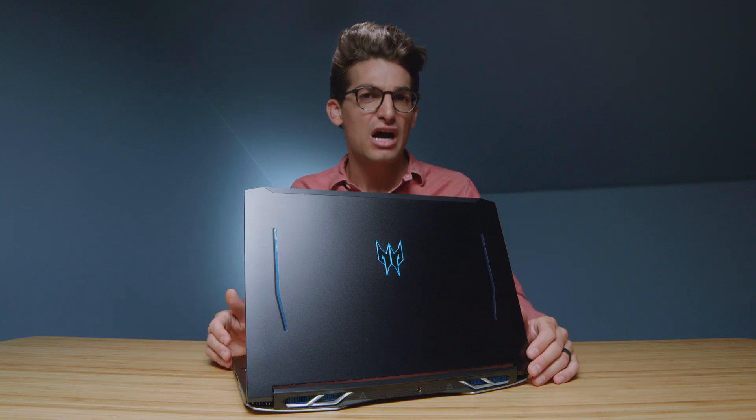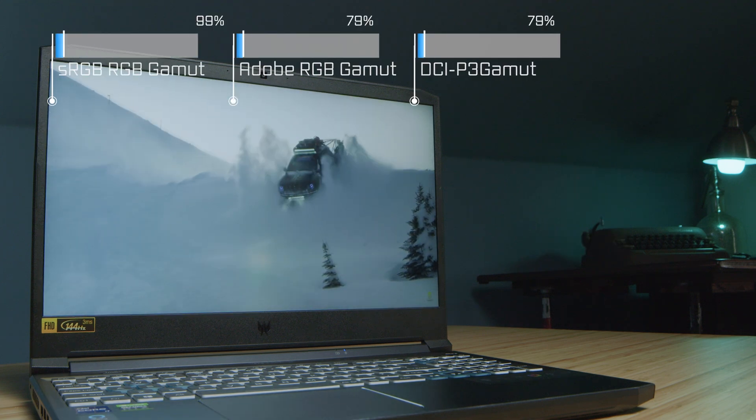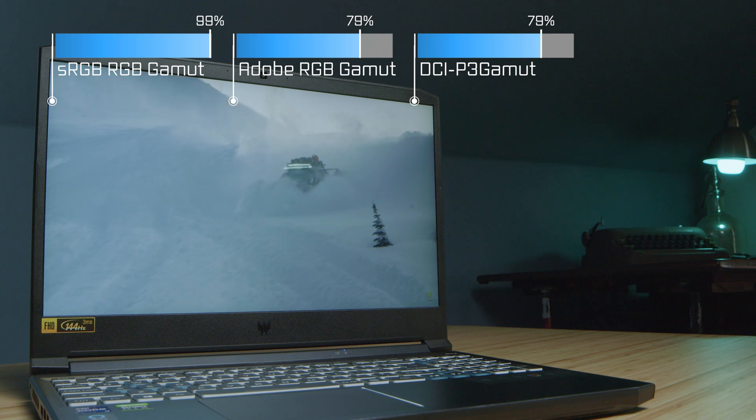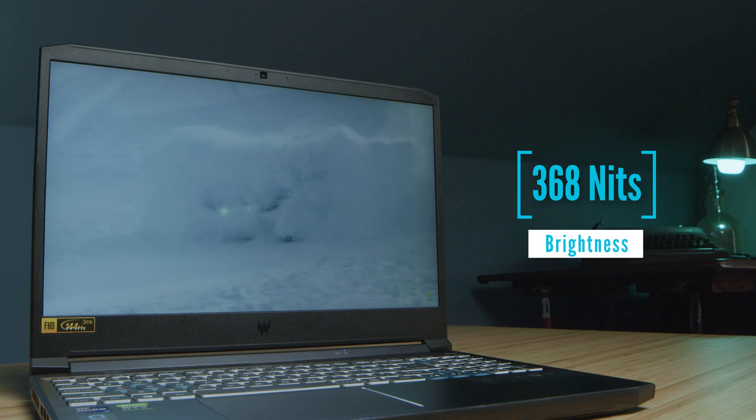First and foremost, the color gamut range. This laptop has good color gamut range, not the most stellar in the world. You're going to miss out a little bit on that Adobe RGB, but the sRGB is solid. We do have a 144Hz screen and a fairly bright screen as well.